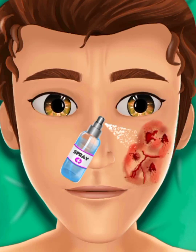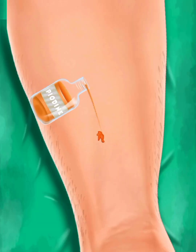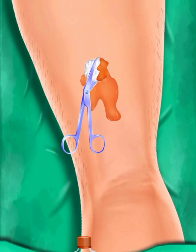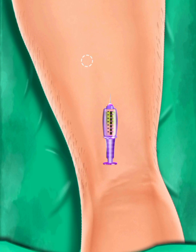Today I will show you the plastic surgery of the face. First, I will spray it on the face. We are going to pick up some mass on its leg. We have to take the mass and clean it first. I will clean it with cotton, then we are going to anesthetize it.